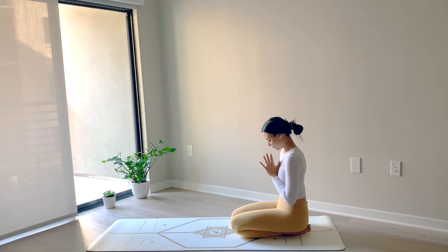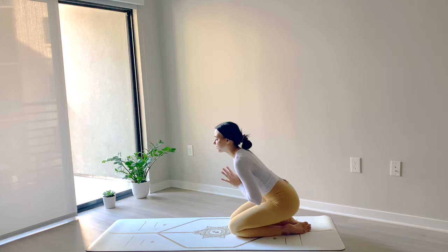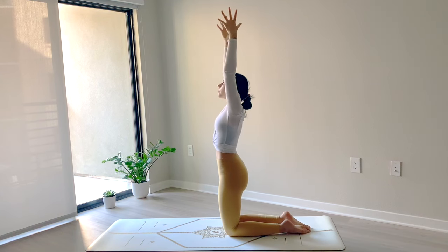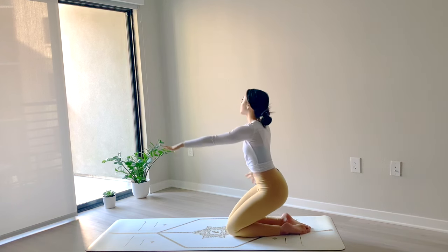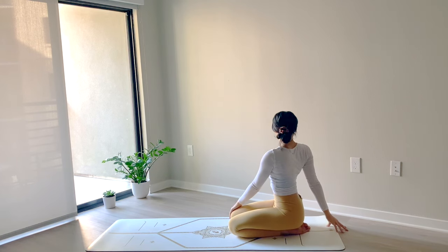Bring your chin towards your chest. Gently blink your eyes open. Slowly start to come up onto the knees. Inhale to reach the arms up overhead. As you exhale, twist to the right — bring the hips back over the heels. Right hand will come behind you, left hand to your right knee. Gaze over your right shoulder and lengthen through your spine.